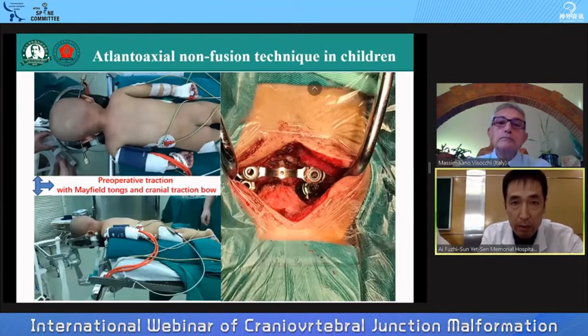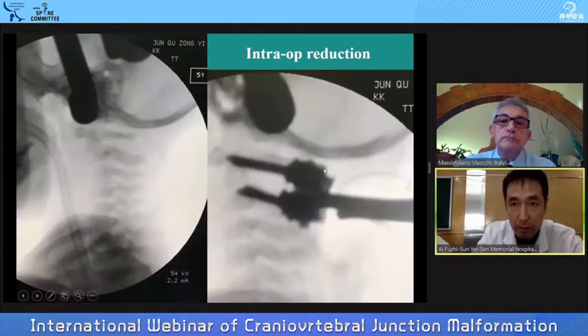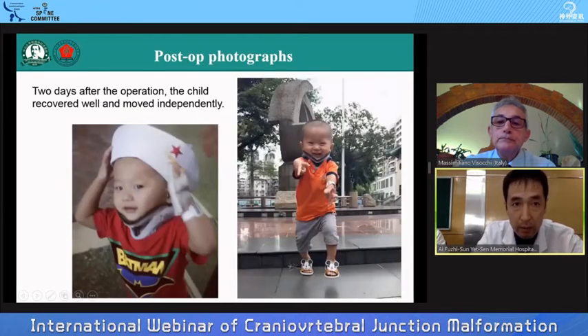So I gave him a posterior approach for C1-2 pedicle screw fixation. From the photo, we can see that I have placed C1-2 posterior pedicle screws. During the operation, after we placed the C1-2 screws, I performed thorough reduction of C1-2. The postoperative X-ray shows that the C1 screw and C2 screw are in ideal position, and just two days after the operation, the child recovered well and moved around independently.